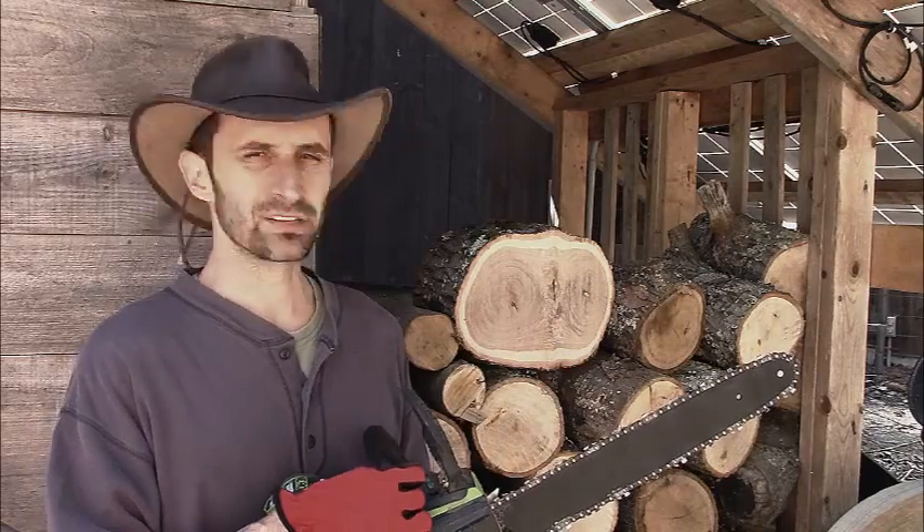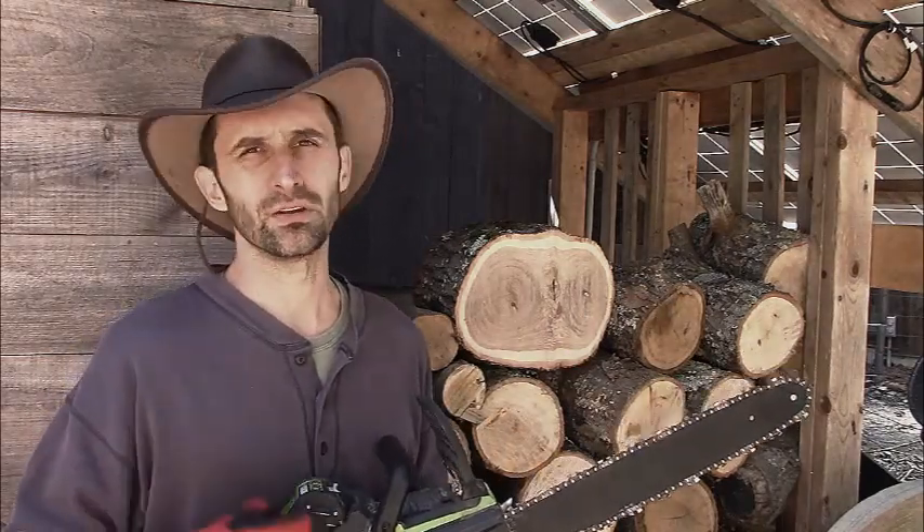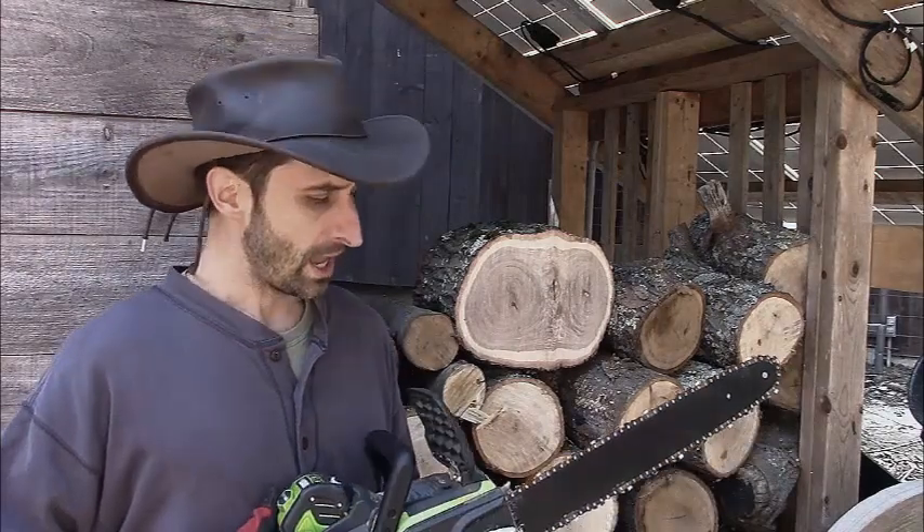I don't really know that much about chainsaw chains and what all the numbers mean, but I found it kind of difficult, and a lot of suppliers said they didn't have it. I ultimately did find somebody, but I paid like 20 bucks for the replacement chain. But overall, I'm really pleased with it, and it's something that I use all the time.